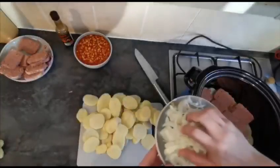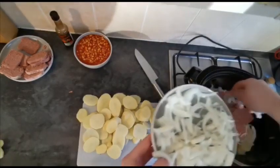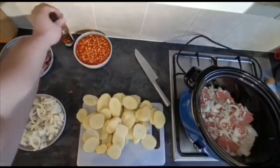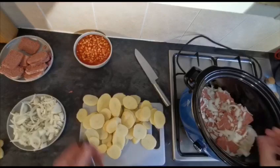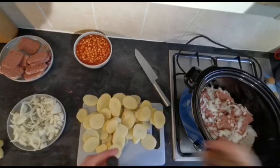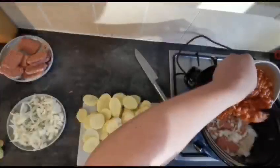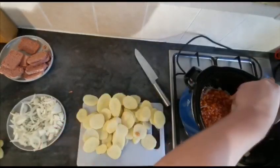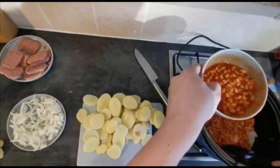Brilliant. Next we're going to continue to build up our layers with our onion - a couple of handfuls of onion in there. And then next, here's that secret ingredient I told you about. This just makes the corned beef from an average dish into a fantastic dish. So a little bit of Worcester sauce, not too much, just a nice light drizzle in there. And then we're going to go in with some of our beans - roughly half of your beans and just lightly spread them out. It doesn't need to be presentable. It's not a pretty dish, but the flavour more than makes up for it.